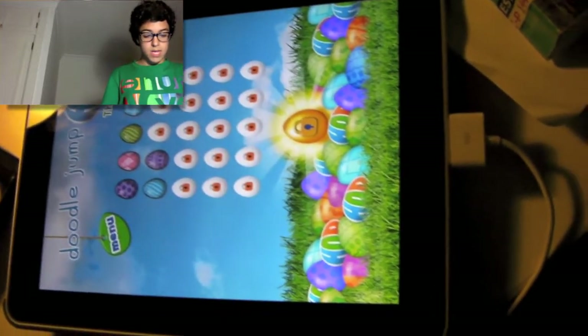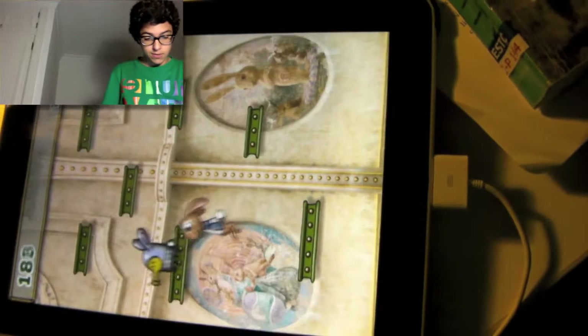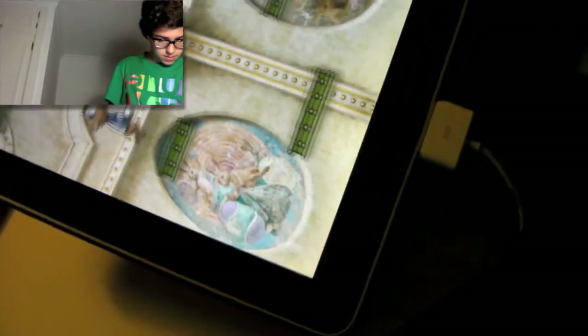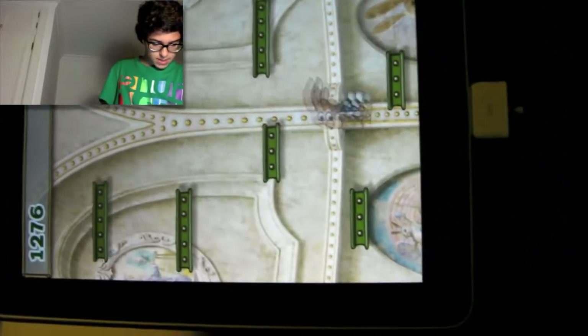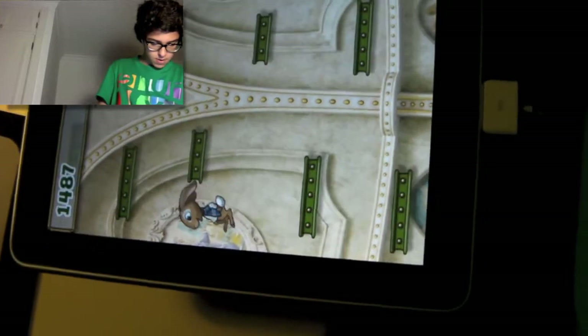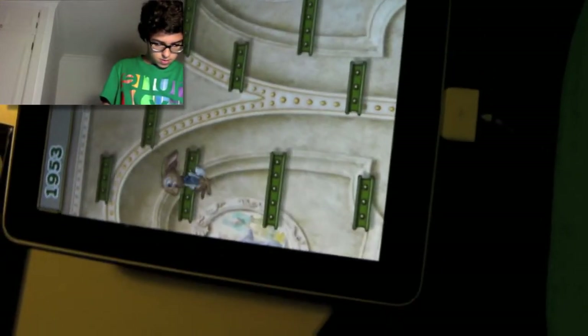The game is pretty cool and it's totally free. We're going to play the first level — you move your iPad. Sorry, my tripod is stupid. If you can't see well, I'm sorry.